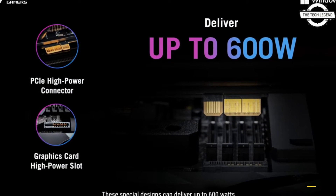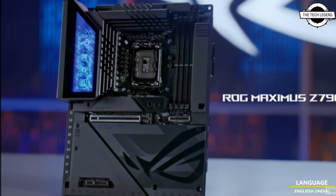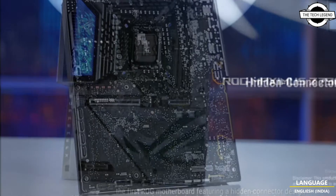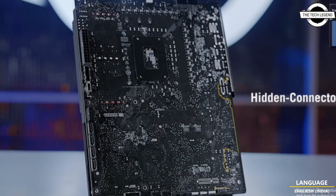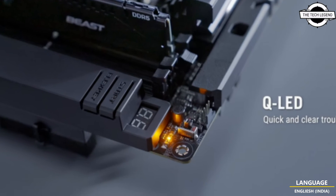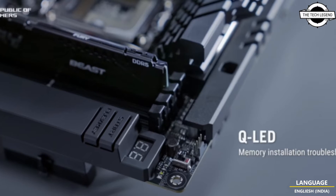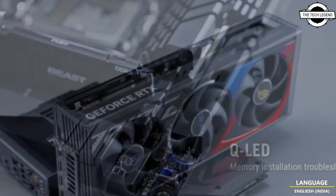Asus has new BTF PC components in clip-top hidden power connector designs, including the ROG MAXIMUS Z790 Hero and the RTX 4090 ROG Strix. With the new designs, we are getting brand new ROG series products, which is the first for the BTF lineup, which had mostly been limited within the top gaming segment.